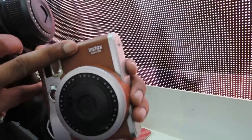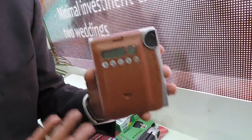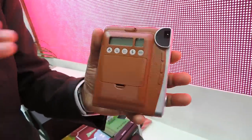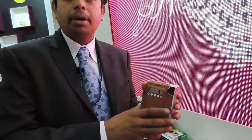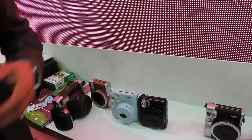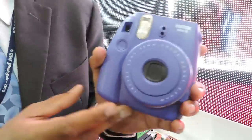The Mini 90 Neo Classic has a leather finish and is a sophisticated camera which comes with multiple modes, suitable for both professionals and amateurs. It offers a bulb mode for longer exposure and a dual exposure mode, giving convenience for professional and amateur users alike.